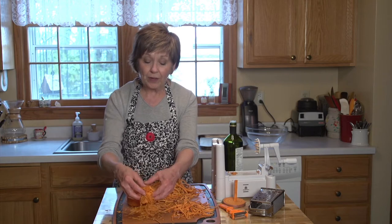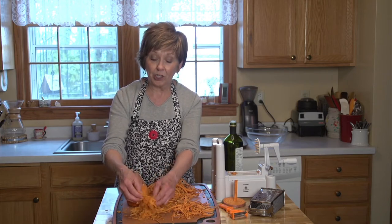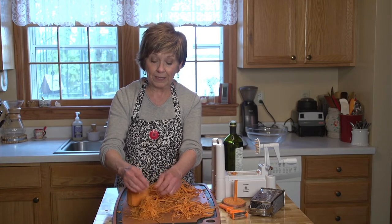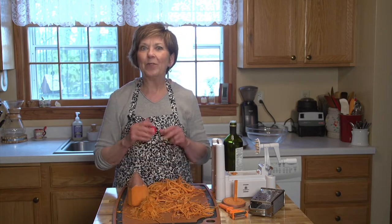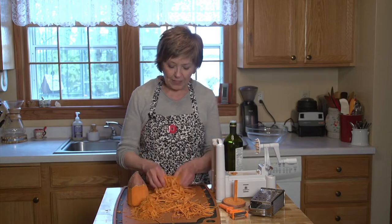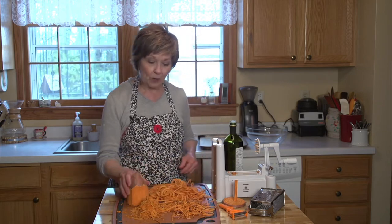The only thing I would suggest is rather than making little nests on a baking sheet with the grated pieces of sweet potato, put them in muffin tins. Grease them, put them in the muffin tin and bake them that way. Those will be awesome too. So now I've got my sweet potato ready to go.